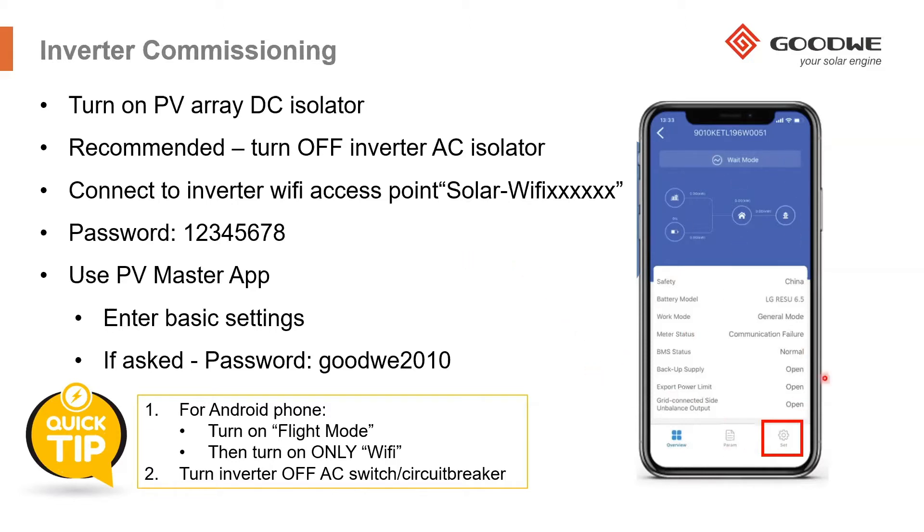The app will download information from the inverter and show you in real time what is happening on the system. It will give you an energy flow diagram showing the amount of power going through the system, along with high-level status information. To begin the basic settings, select the set button or icon. If prompted for a password, the password is goodread2010.